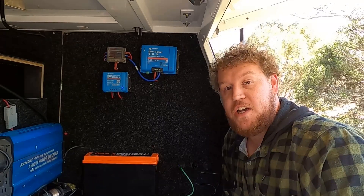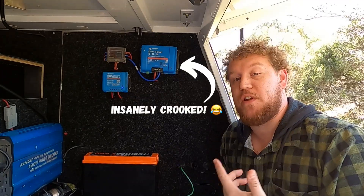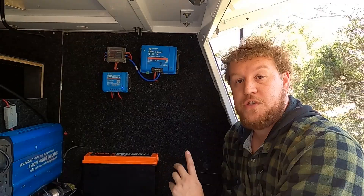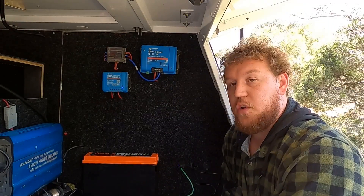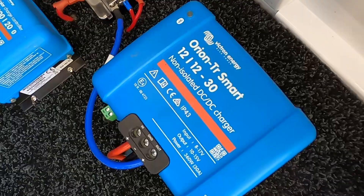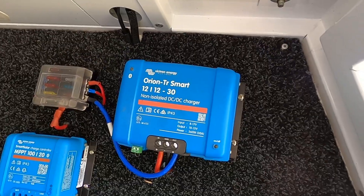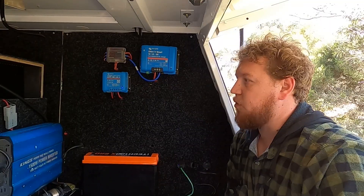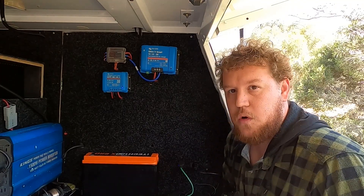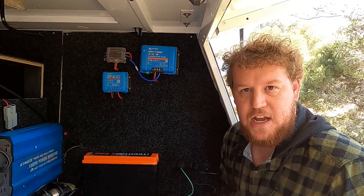Now let's look at the DC-DC charger. Again we run Victron Energy — the Victron Orion TR Smart DC-to-DC charger. This unit is the 12/12-30. Victron do a bunch of different versions including 24-volt and all the way up to 100-amp chargers, but this is the 30-amp version and it is an absolute weapon. We've got the non-isolated version, meaning our canopy 12-volt system and engine 12-volt system are grounded using the same ground — the chassis.